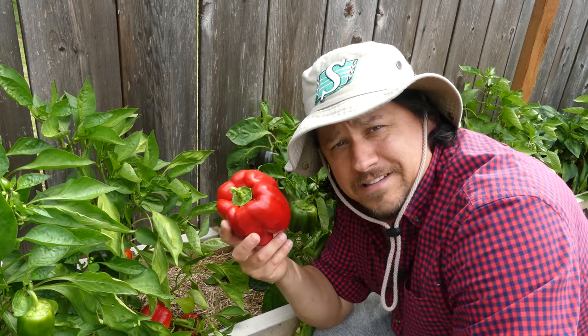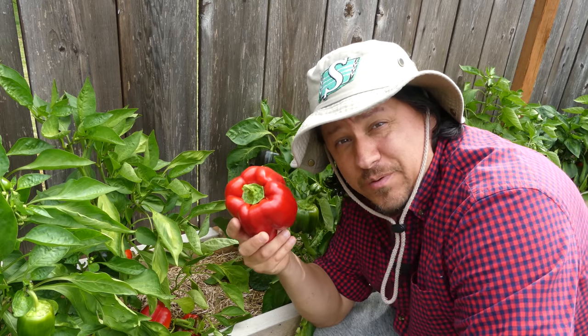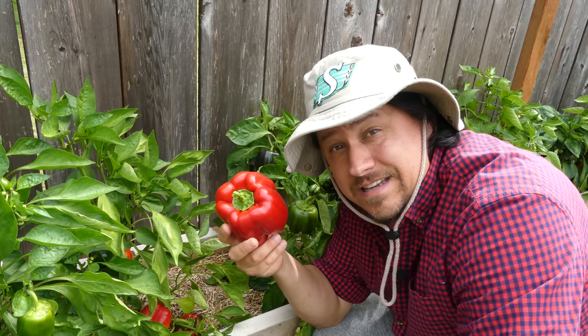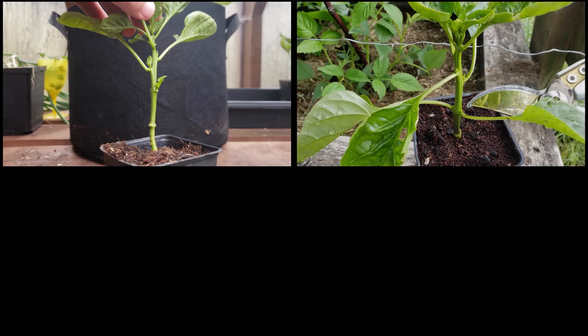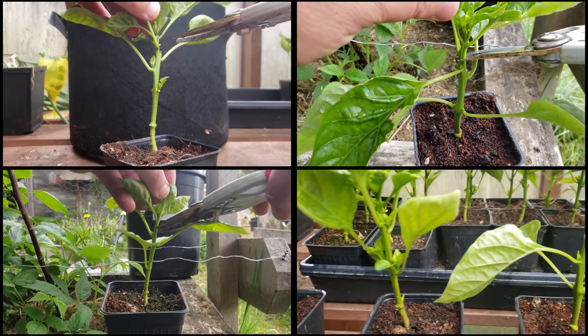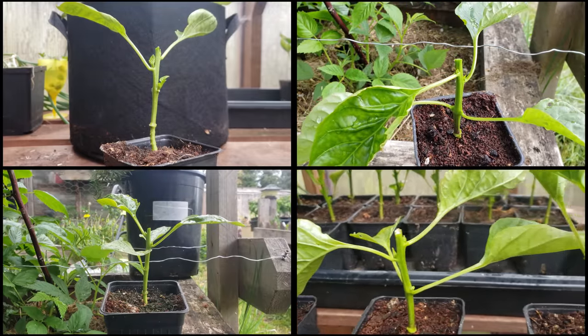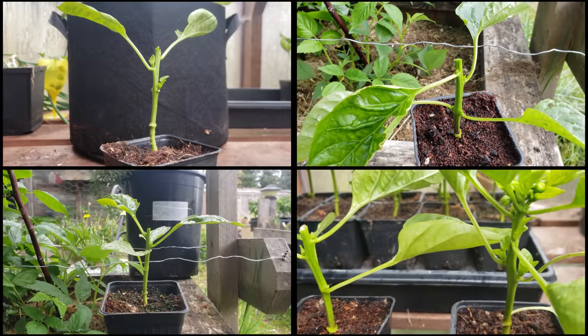Before we get to the analysis, let's discuss how we got here and what we hoped to achieve when this all started nearly six months ago. About six weeks after first seeding my pepper plants back in February, two weeks after replanting them from plug to nursery pots, I took half a test set of 72 plants and clipped off the top one to two nodes. Why on earth would we do this? Well, it wasn't without theory, and that theory wasn't without merit.